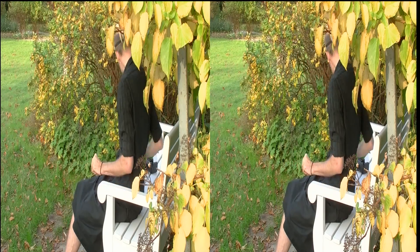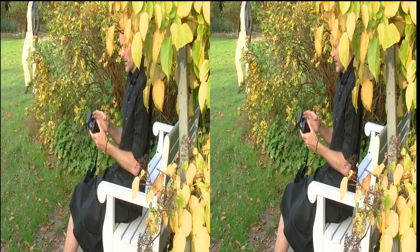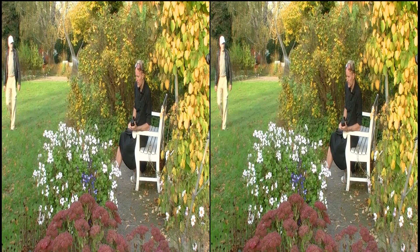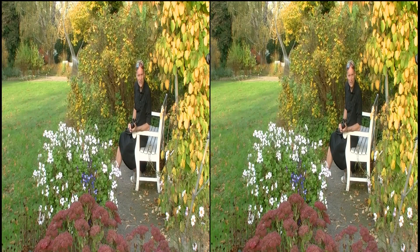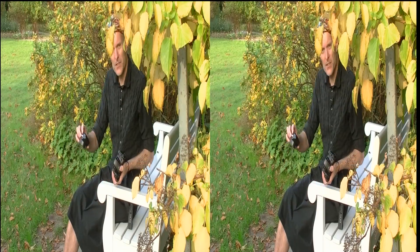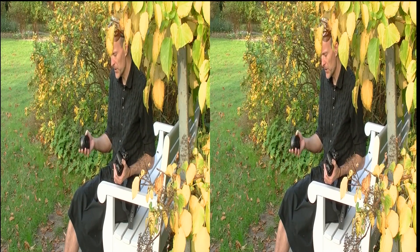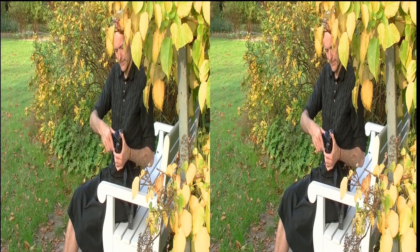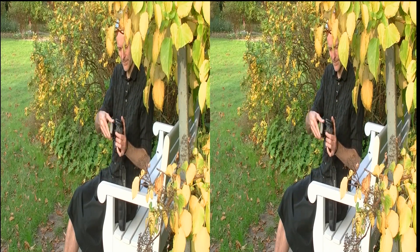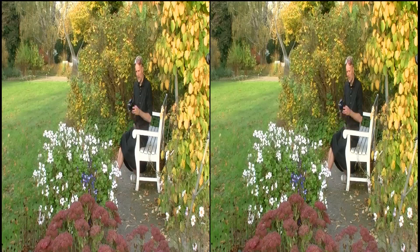If you have a DSLR camera — an analog or digital SLR camera — I've got this one. It is a Canon, and I've been using it since 2004. And with this lens, the Loreo 3D lens on the cap, which comes from Hong Kong, it's very handy to use. You just click it onto your SLR camera and it's ready.